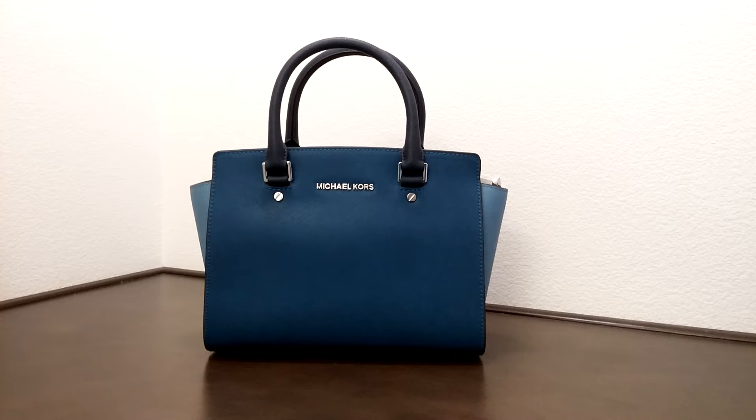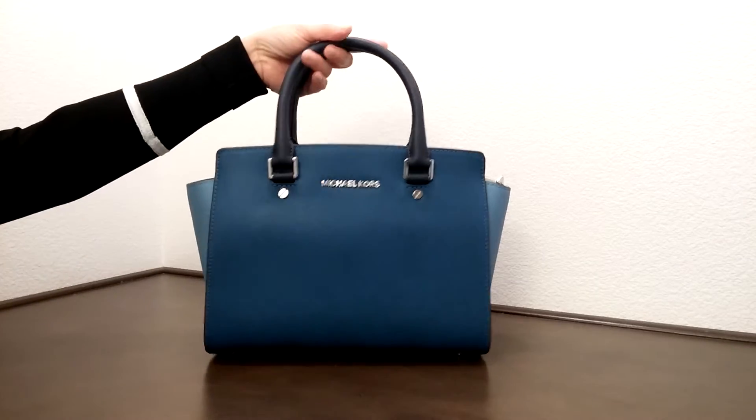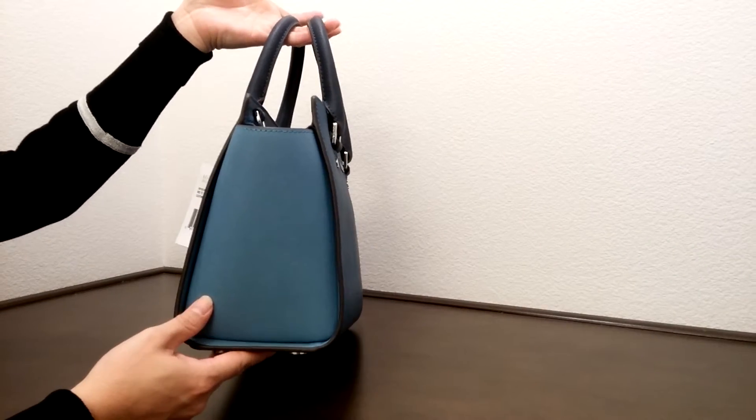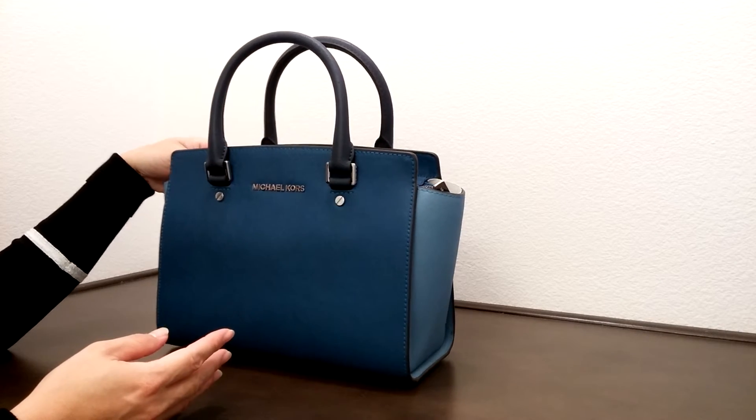Hi there. I would like to introduce you to another Michael Kors bag today. This is the Medium Selma color block. It has three different color combinations. The handle is a navy color with a dark blue and then a sky blue on the side. It's a really pretty bag — it's really elegant.